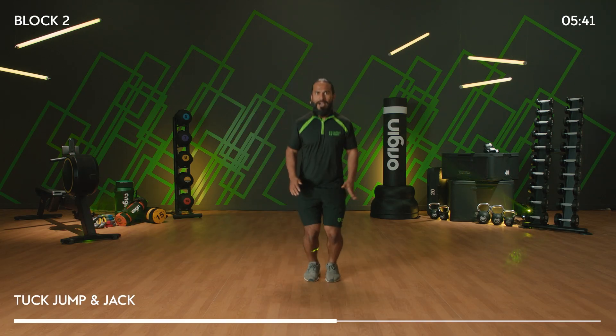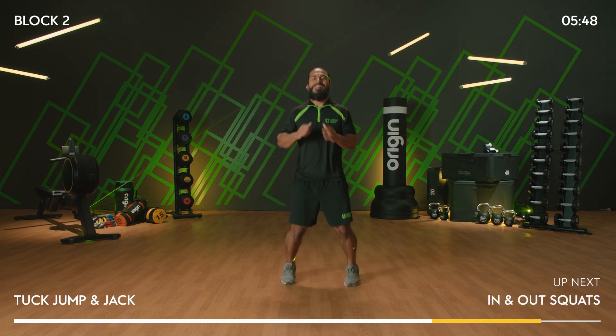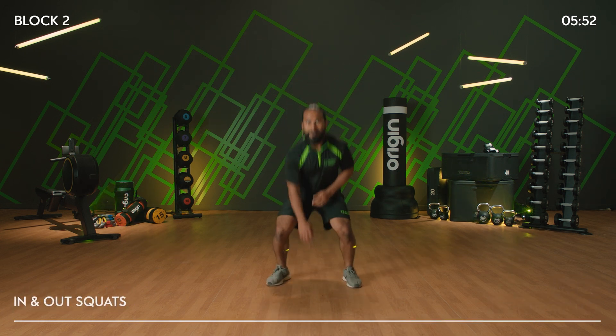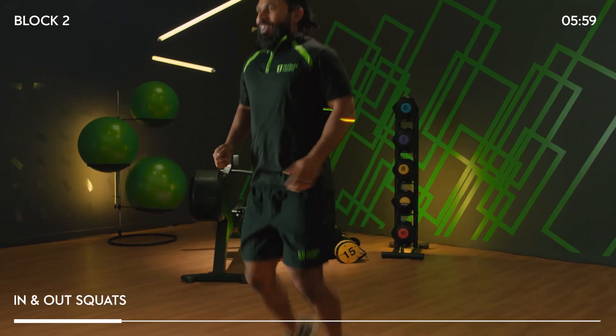Option — remember, up, out and in. As long as you're moving, that's all that matters. We've got 15 more seconds. Your next move is an in and out squat — you're going to touch the floor. In five, four, three, two, one, go.